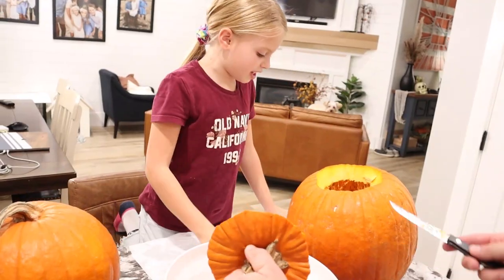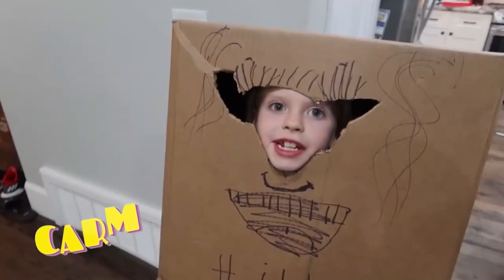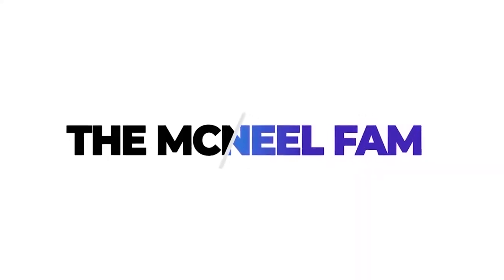Eww, it's so gutsy! Eww, they're cold! Welcome back everybody. Thanks for hanging out with us today. We are carving pumpkins. Halloween is just a few short days away and Claire and Carmen and I think Owen are gonna carve a pumpkin. Unfortunately Austin is not feeling super great tonight so he's hanging out in the basement getting some rest.